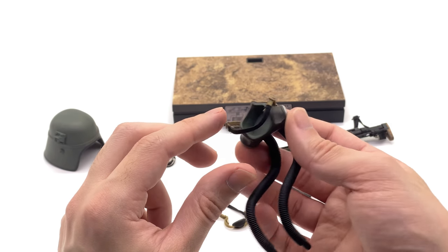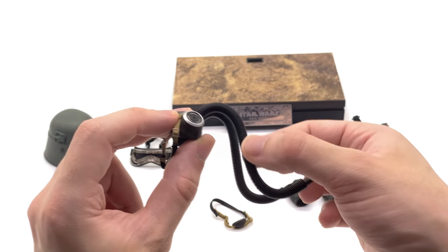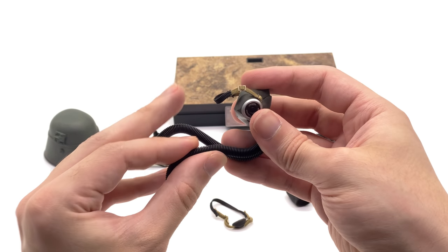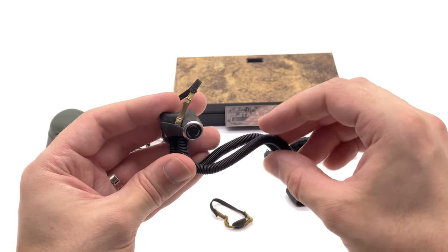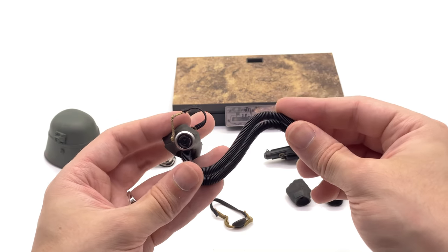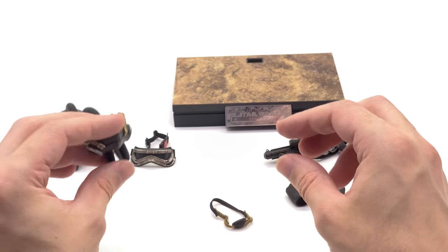I would have preferred a blank sculpt to have this attached onto, in addition to the Solo head sculpt — that might be something I have to do to save that head sculpt. The paintwork is really nicely done, and these hoses are meant to go around the back. They're articulated and have wires on the inside, so you can get the looks you want. I honestly didn't think they were wired until just now — a very nice touch I wouldn't have expected.